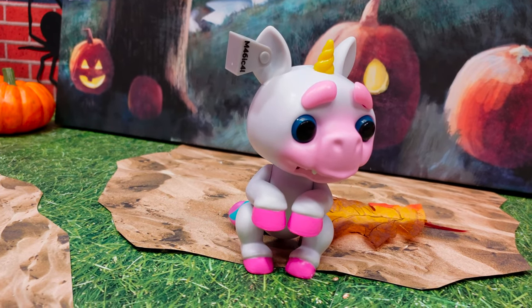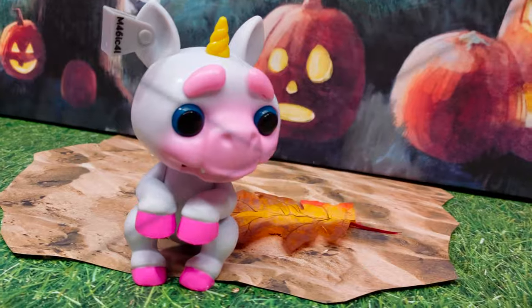Alright guys, we're gonna turn the lights out and see what our Gremling does in the dark. Spooky!